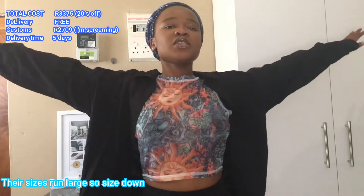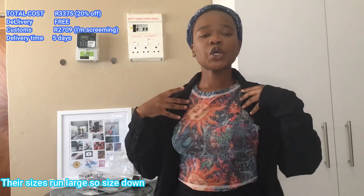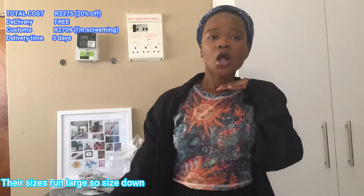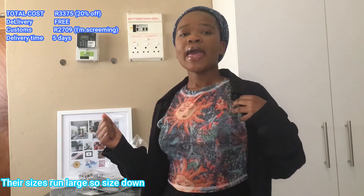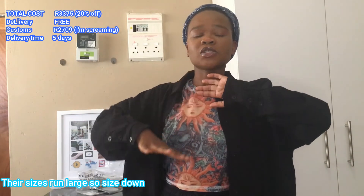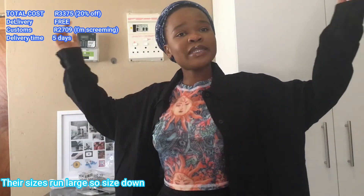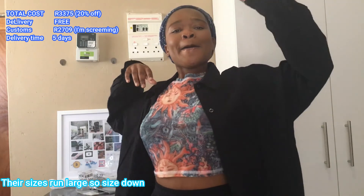Thank you so much for watching! This is the end of the video. Please subscribe because I'm going to be posting more hauls. The next one is going to be a Zaful haul. If you have any questions, comment them in the comment section below. All the links will be in the description box. Bye — and like this video!